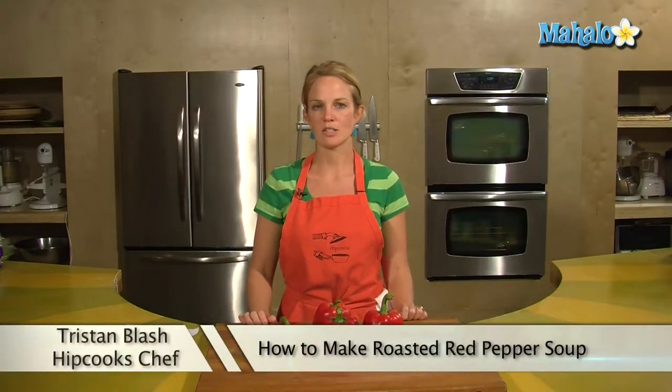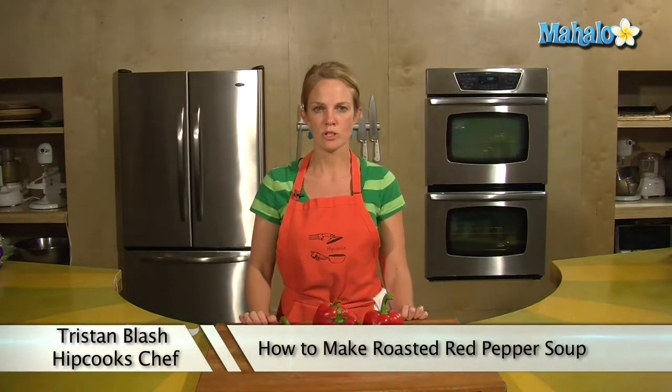Hey, this is Tristan at Hipcooks in West Los Angeles and today I'm going to show you how to make roasted red pepper soup.